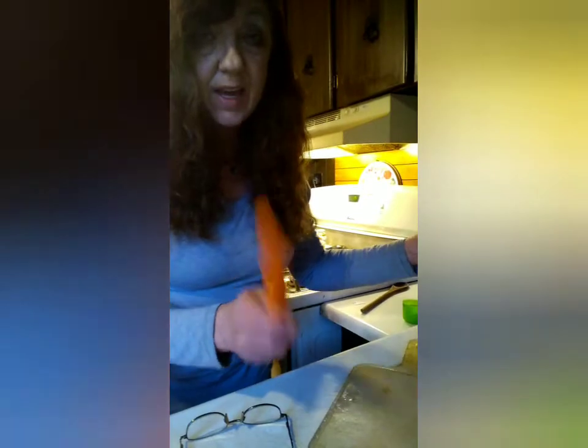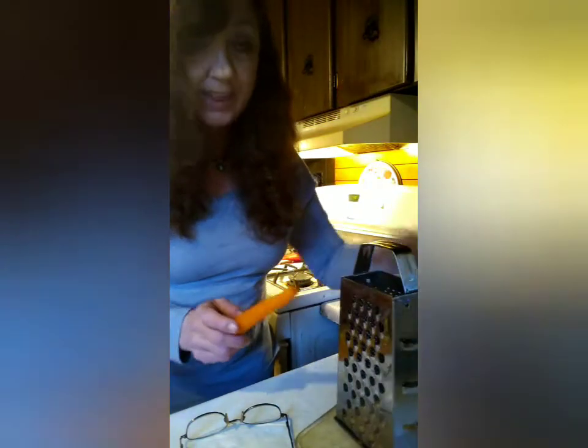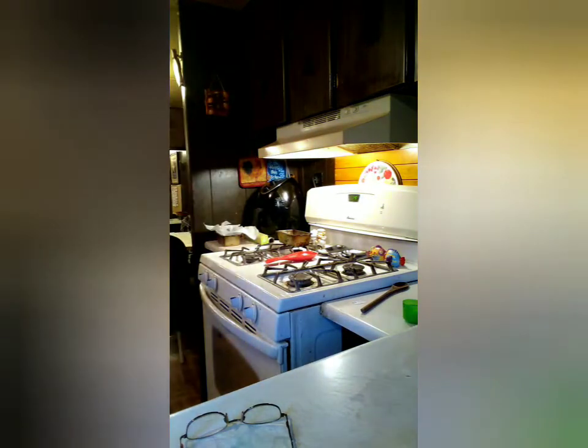We need three carrots, approximately. If you have one of these graters, just go along and grate up about two cups of grated carrot after you've peeled it, of course. I went ahead and got it done ahead of time.